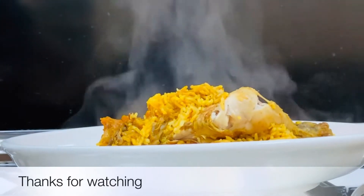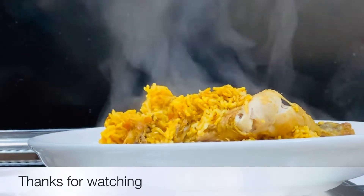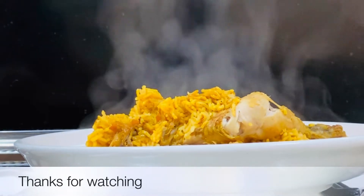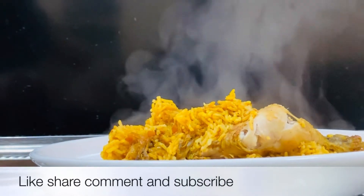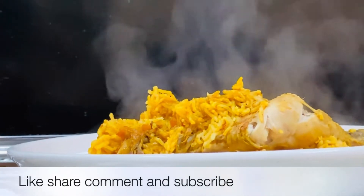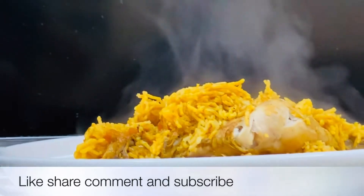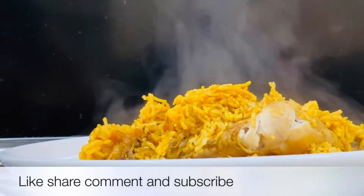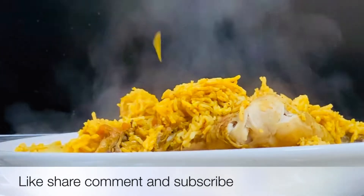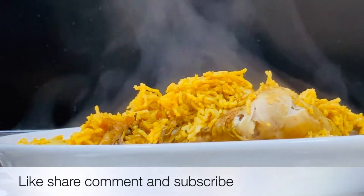It looks so good — see you in the next video! Please like and share the video. I will see you soon. Bye bye!